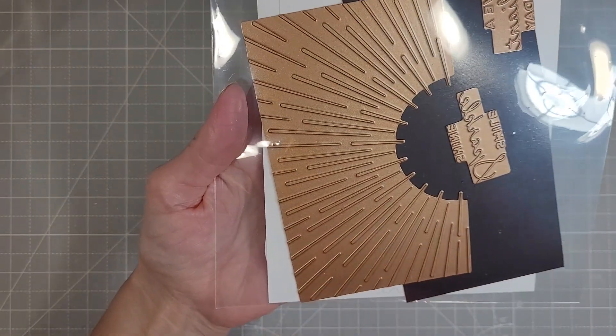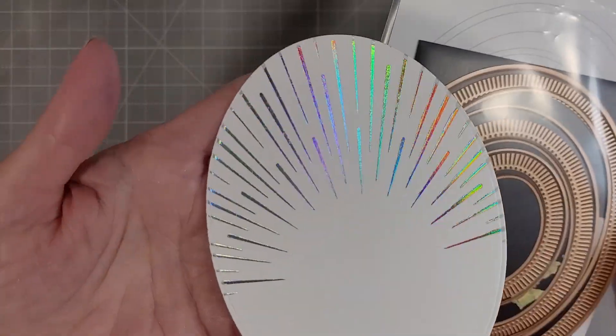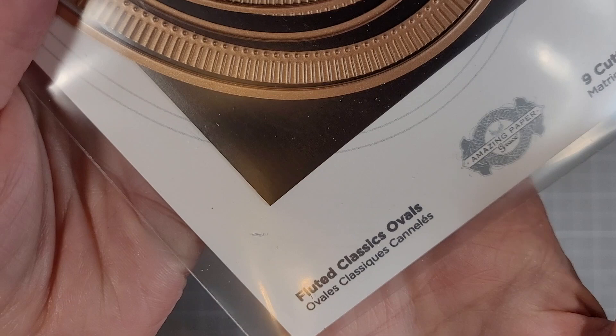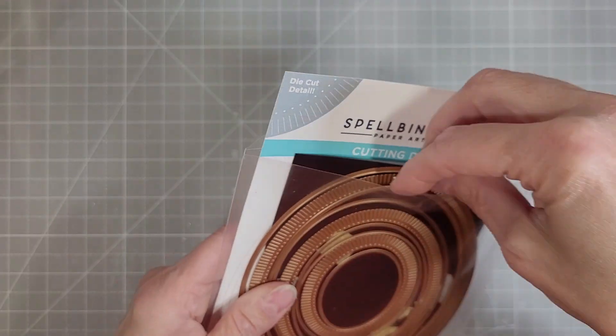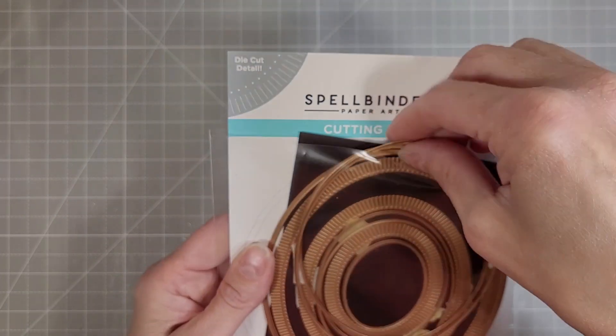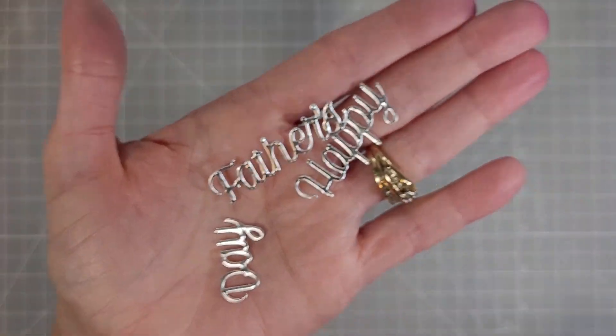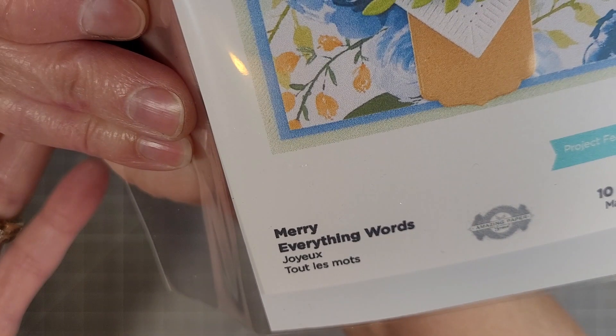We've got the Glimmer Burst Glimmer Foil of the month from I think April, and I'm using that with some Prism. Then I'm using one of the oval dies from the Fluted Classics Ovals — just the simple one — and I'm creating this beautiful area that's going to house our sentiments, which are from the Merry Everything Words dies.